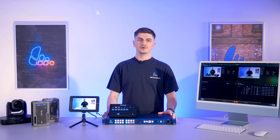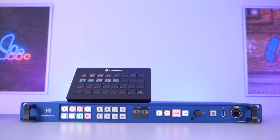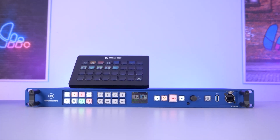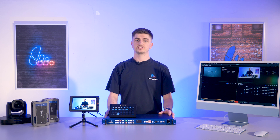Hi guys, welcome back to our YouTube channel. My name's Charlie and today I'm going to walk you through the key features and setup of the ExpressQ 4K media player from Theatrix. We've already done an introduction video on the ExpressQ, so today I'm going to give you a full rundown where we'll cover key features, setup and control.